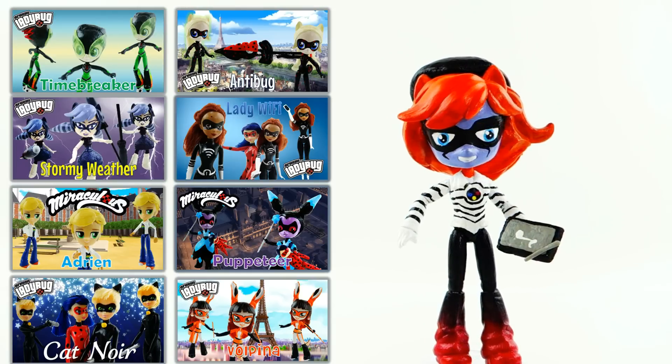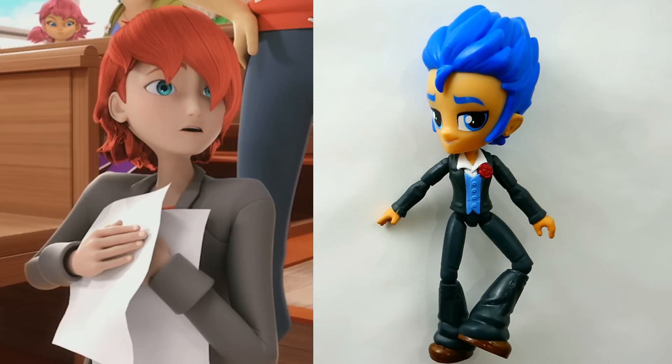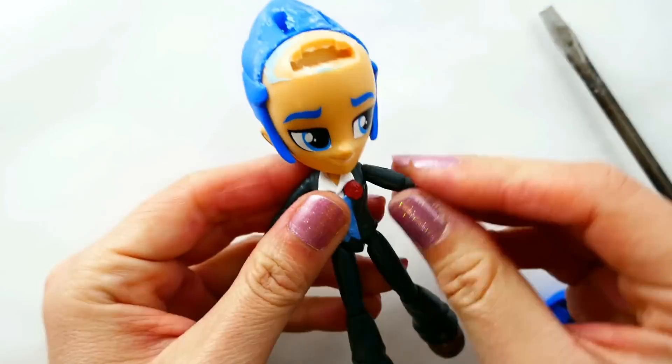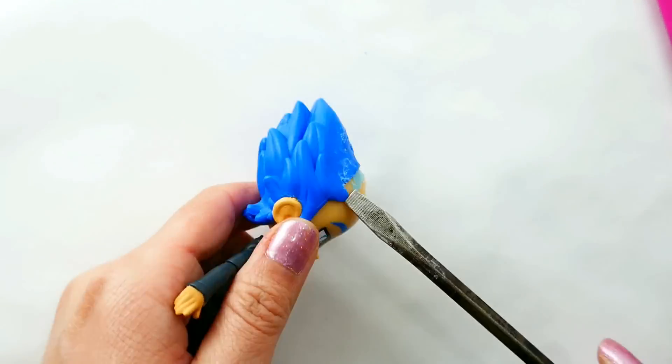Hi everyone, welcome to Evie's Toy House. Today we're going to be making a Miraculous Ladybug custom — we're going to be making Nathaniel. Nathaniel is Marinette's classmate, he is an artist and loves to draw. When he gets Akumatized, he turns into Evil Illustrator and becomes a really powerful villain. I made a custom of the Evil Illustrator a while back so if you're new to the channel make sure to check it out. So let's get started — we're going to start by taking off his hair.